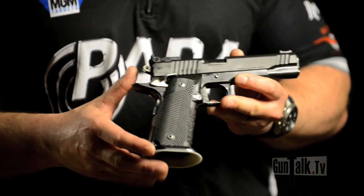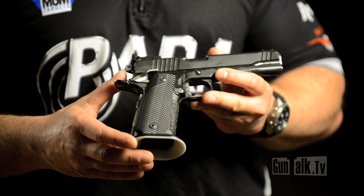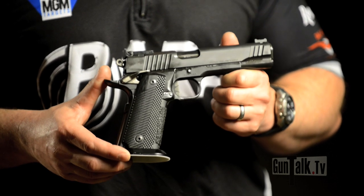Hi, I'm Travis Tomasi, National World Champion and Professional Shooter for Para USA. I've designed several pistols while I've been with Para. One of them is the Pro Custom, and that is a race gun. This happens to be a 1640 — a 40 caliber double stack pistol that has amazing feature sets.